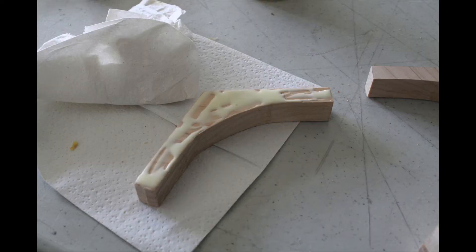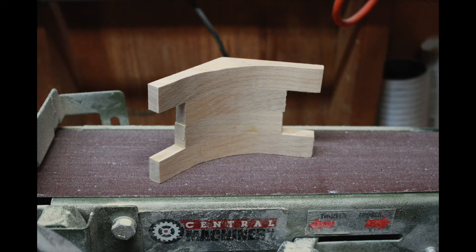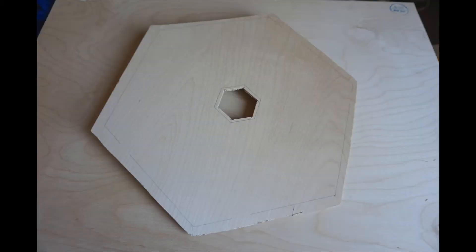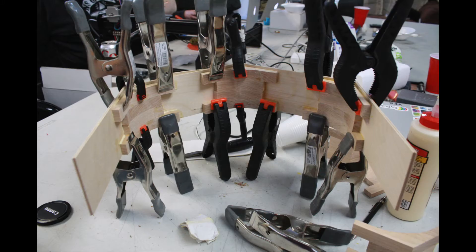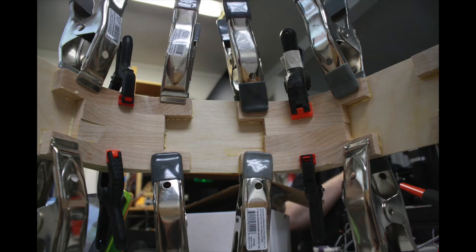These supports were cut out on the scroll saw, glued into stacks, and then sanded uniform on a belt sander. I cut the sides and face from the same one-eighth inch plywood I used for my other hexachord, and then tested the limits of mine and Crash Space's clamp collection. These spring clamps were only a dollar, so I stocked up. Clamping these curved pieces wound up being pretty tricky because they liked to slide while the glue was setting, but I finally got there.